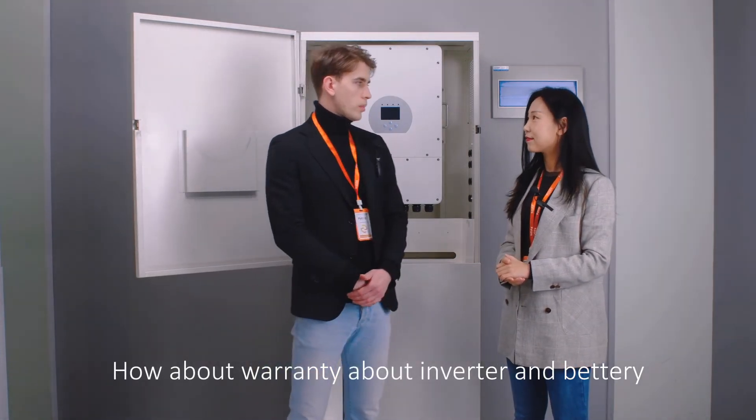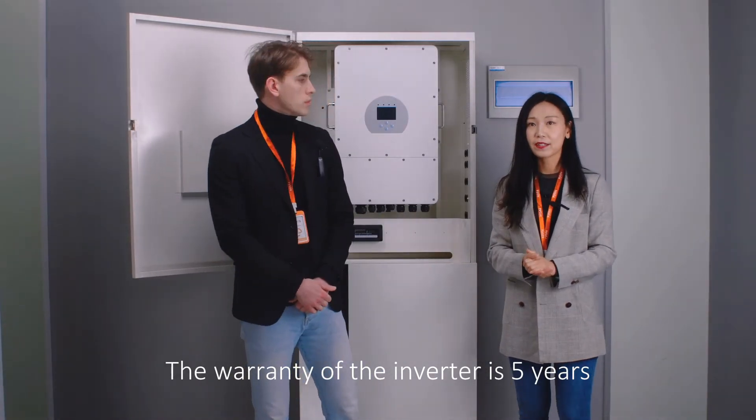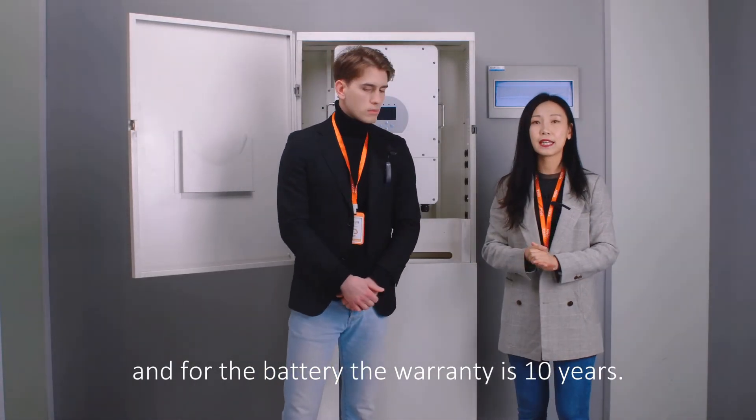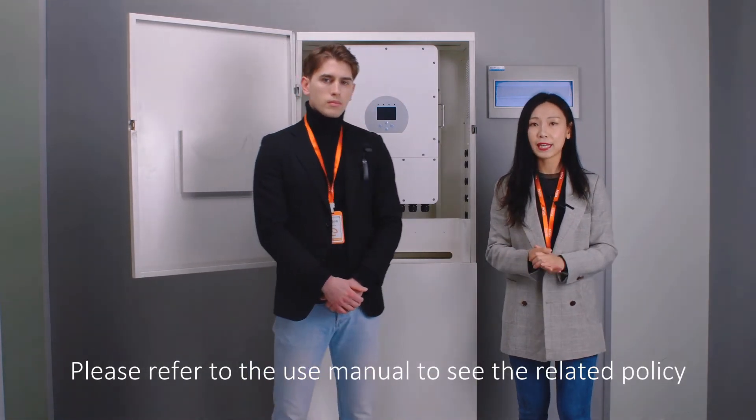How about the warranty for the inverter and battery? Well, the warranty of the inverter is 5 years, and for the battery the warranty is 10 years. Please refer to the user manual to check the related policy.